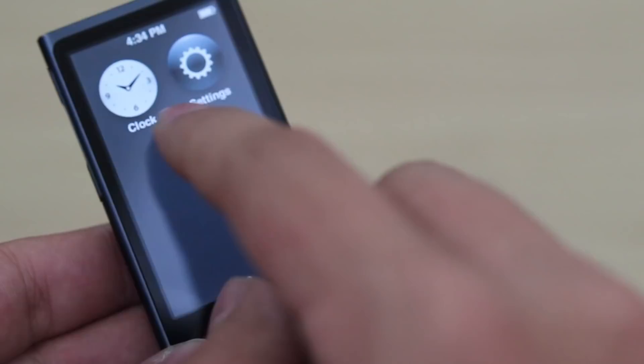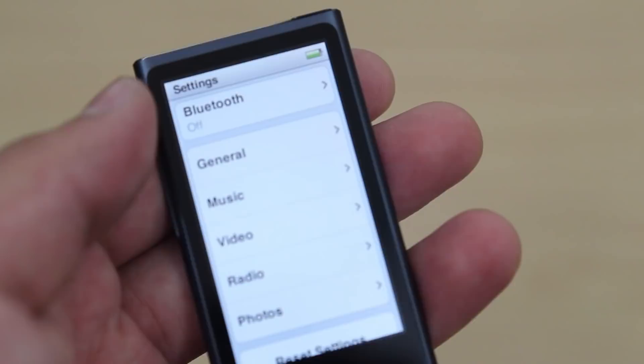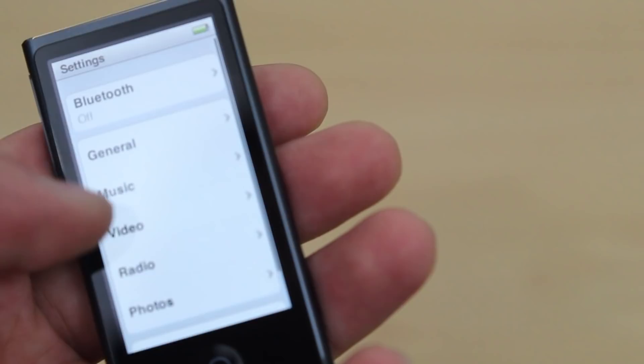For right now that is all. The home button now has a circle, and all the icons are circled as well — a very interesting approach Apple took here. I'm thinking they probably got away from the watch design on the iPod Nano because they're thinking of bringing an accessory in as a watch. Who knows, maybe in the future.